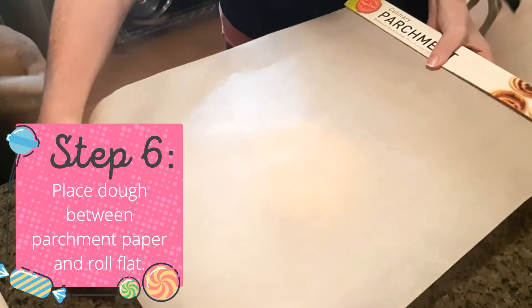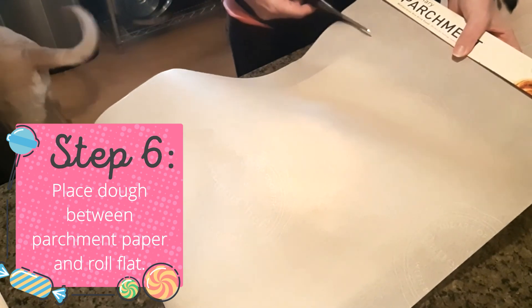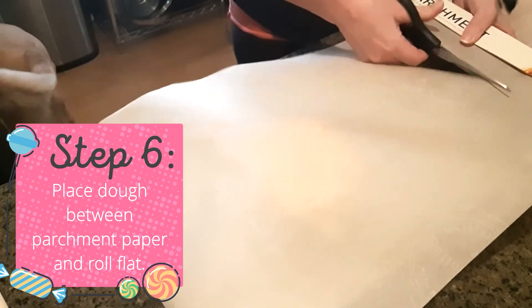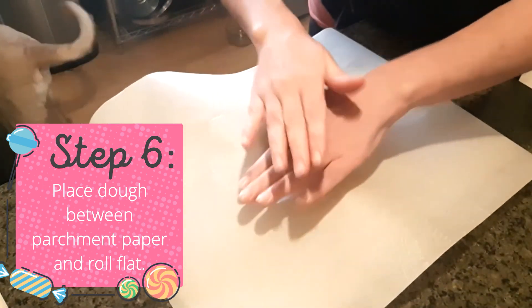Step six: on a cookie sheet lined with parchment paper, place the ball of dough and then cover it with another layer of parchment paper. Roll the dough until it's about one eighth to a quarter of an inch thick. Ensure you don't roll the edges too thin or they'll burn.